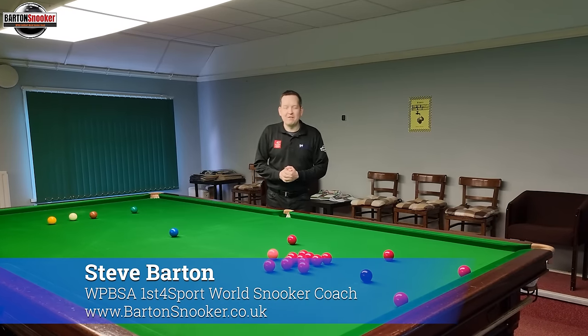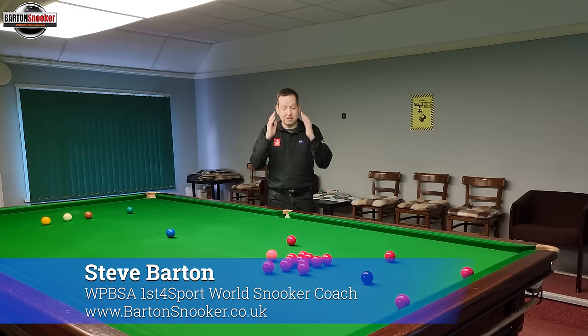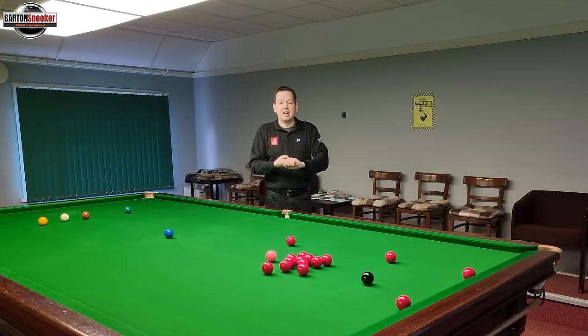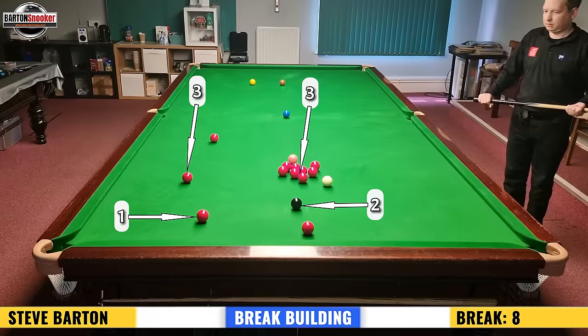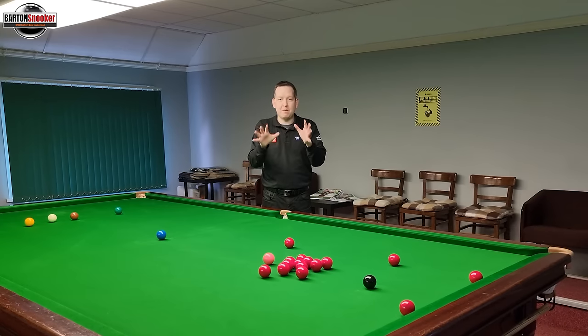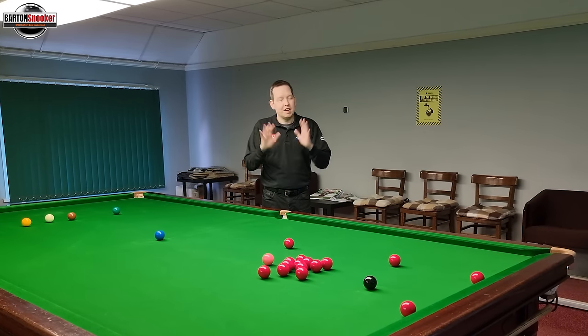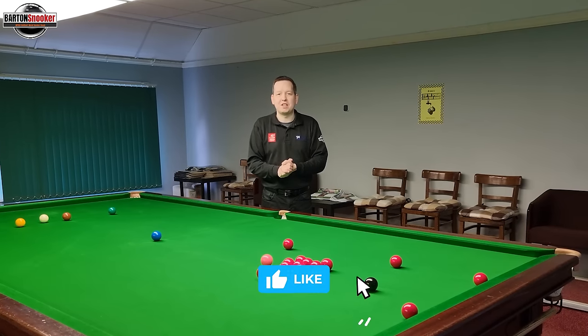Hi everyone, welcome back to another brake building video. I've done these brake building videos before where I've talked about the thought process and trying to think three shots ahead. I think sometimes that can seem a little bit complicated, so in this video I'm going to put some extra graphics on the screen and talk through in some bite-sized pieces how I think about putting these brakes together. If you enjoy this video, remember to give it a like, and if you're new to the channel, please consider subscribing.